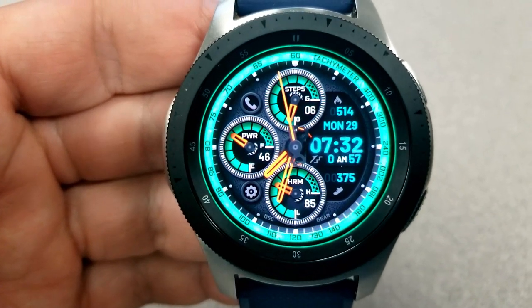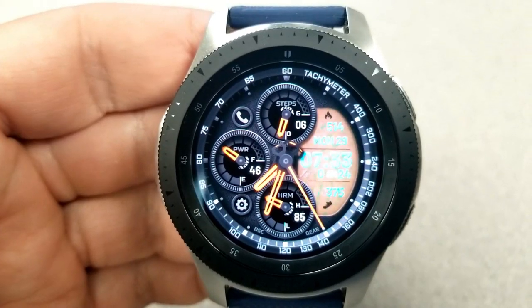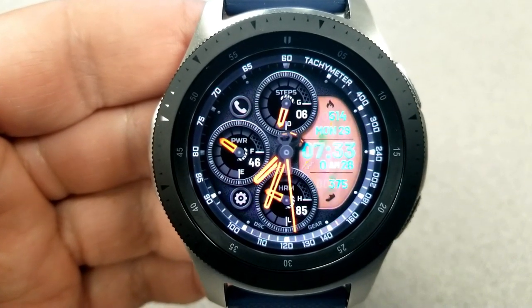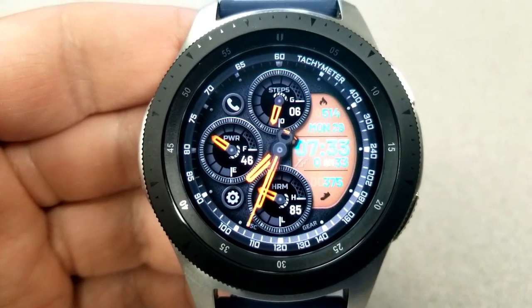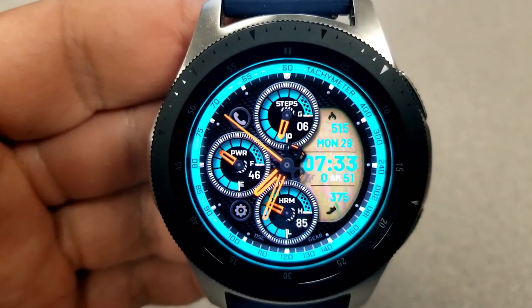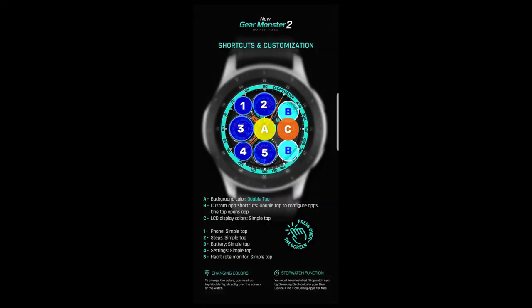For the three dials, at the top you have your step progress, a power remaining indicator is shown in the dial to the left, and at the bottom is your last recorded heart rate. A double tap on the center changes the background textures as well as the bezel and display colors within those dials. This model comes with a total of seven app shortcuts, with two being customizable and the other five set to fixed apps.